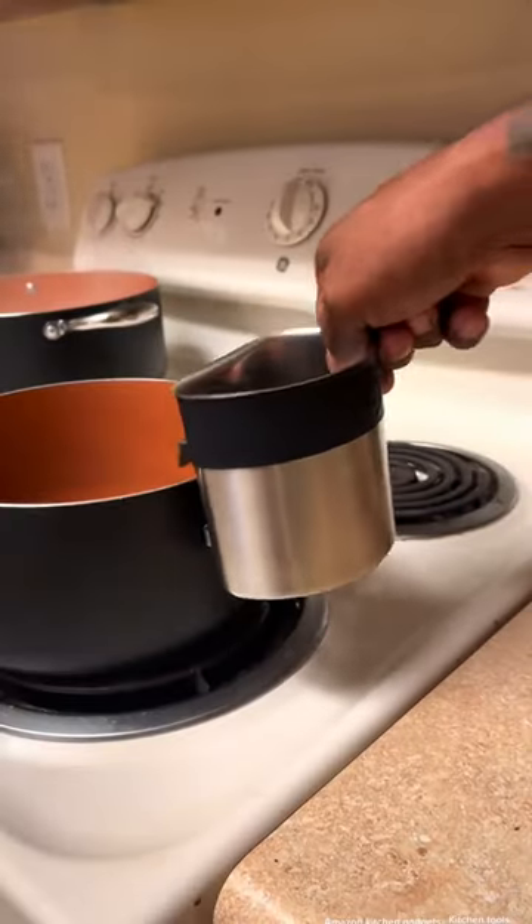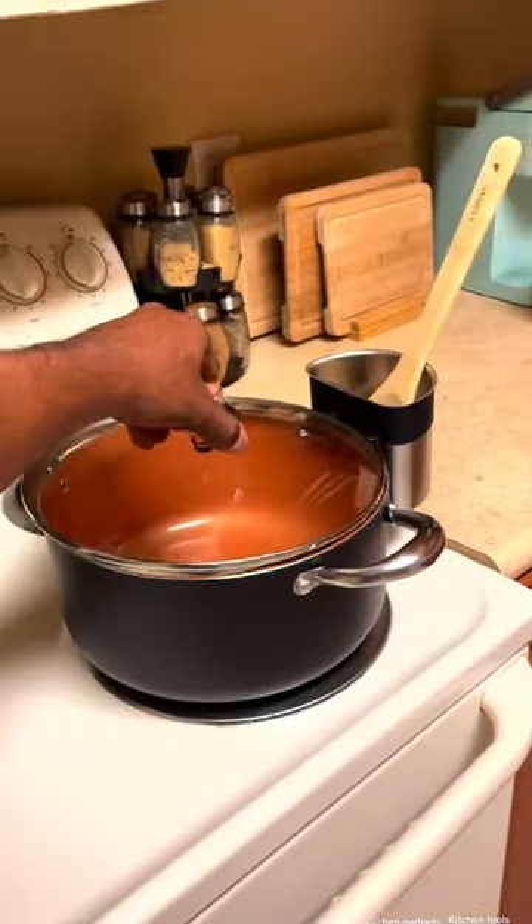And these spoon holders quickly attach to almost any size pot so you don't make a mess while cooking, and you're able to use it with the lid on.